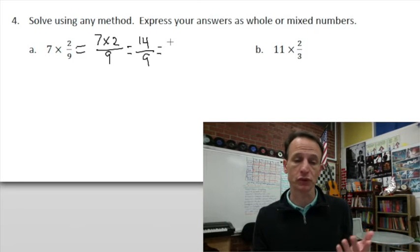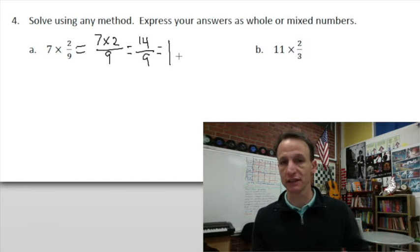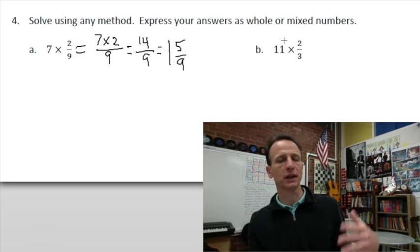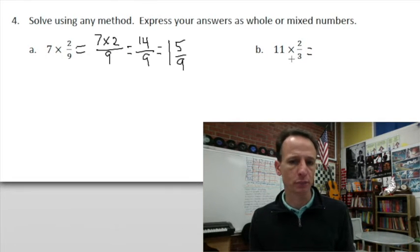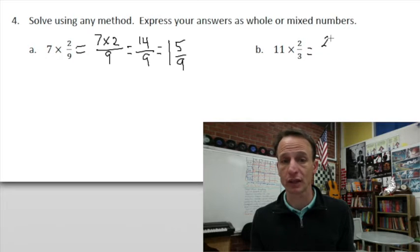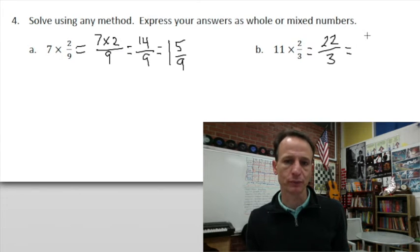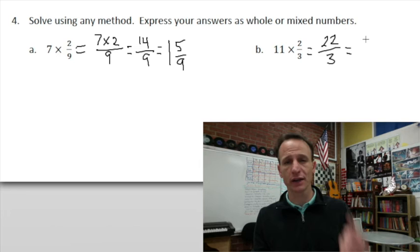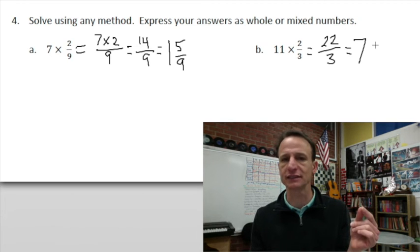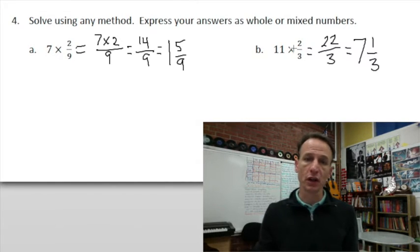For the next one, 11 × 2/3: 11 × 2 = 22 thirds. How many threes in 22? Well, 7 × 3 = 21, so there are 7 threes in 22, leaving just 1 third — the 22nd third. So the answer is 7 and 1/3.